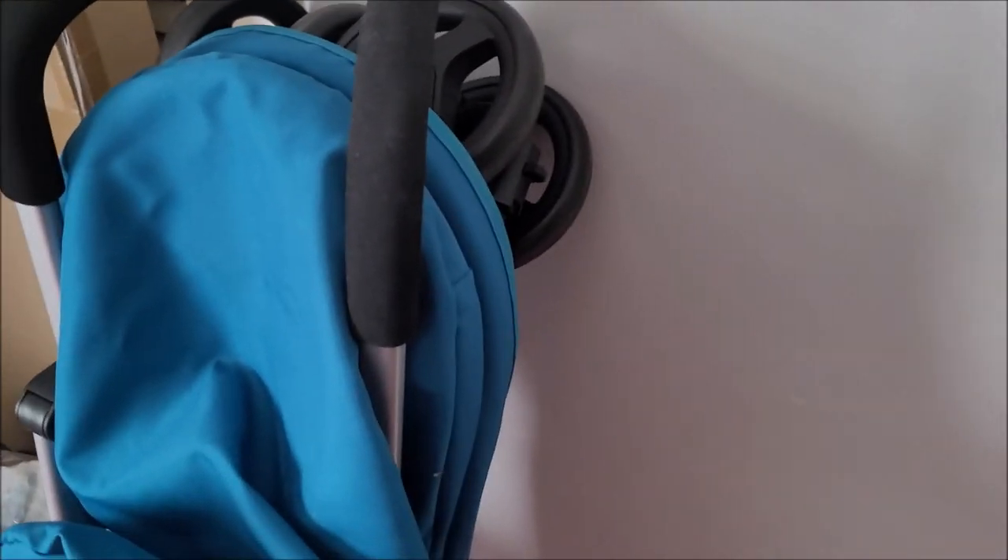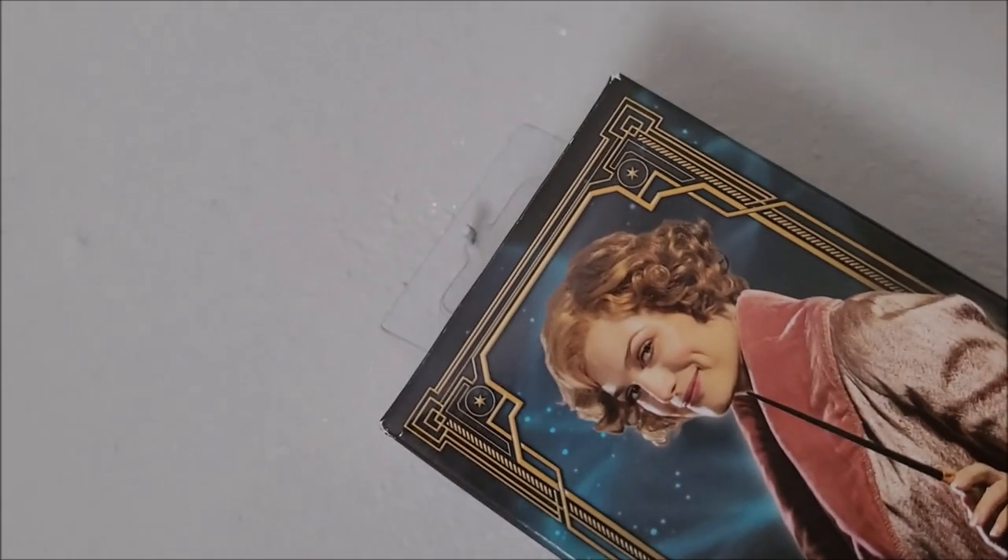Hey guys, sorry about that — every time I say goodbye I have something else to show you! I said I was going to show you what Queenie's wand looks like hung up by that little tag. I'm in another room — my younger sister's room — because she has hooks on her wall and I do not. It's a bit more echoey since her room is bigger — it's a two-person room whereas mine is just one person. I've just hung Queenie's wand up. I'm going to turn my phone so you can see it fully — there it is, hung up on the wall, with the little hook up there.